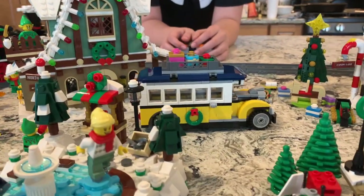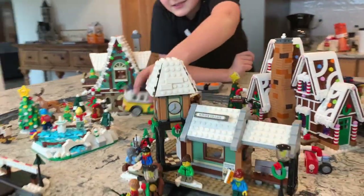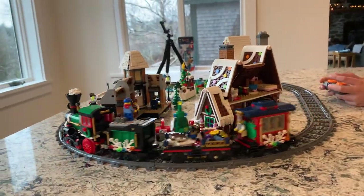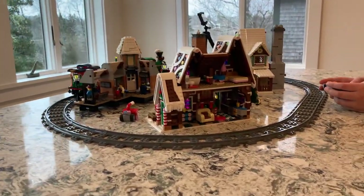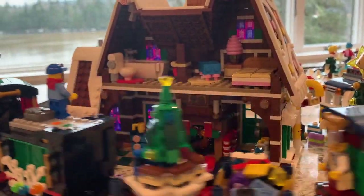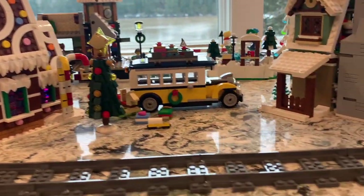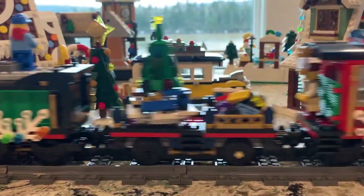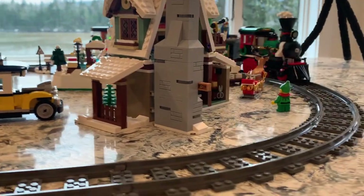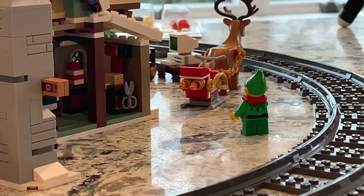You can see the bus for the Winter Village Station. They should have included the ability to open the bottom part to store luggage on top — that's a good idea. Walking around, you can see inside the back of the gingerbread house. And look — there's Santa inside the caboose! Let's zoom in on the caboose... oh, did you see him? I can see his red hat. There he is for a split second — Santa's in there!